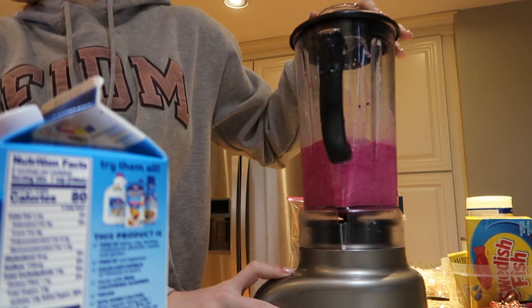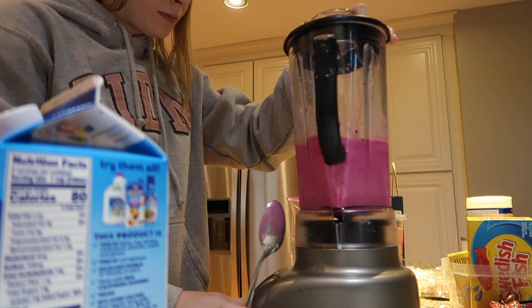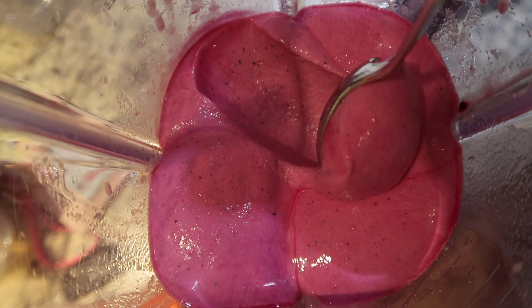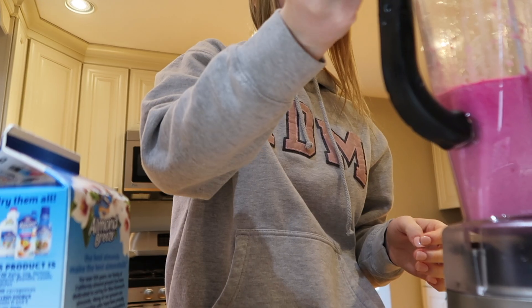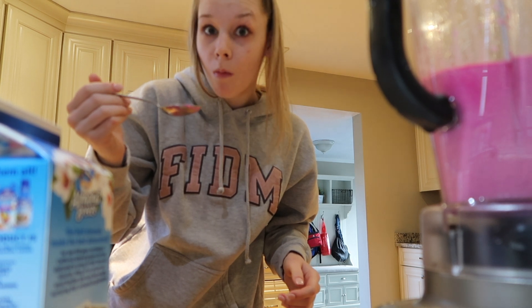Since I made this video we got a new blender — we got the Ninja blender which works so much better. As you can see, I have to shake the blender to get it to work right. Thankfully we have a new blender now, but we'd had this one for years. It took forever, but this was like the perfect consistency and it looked so good.